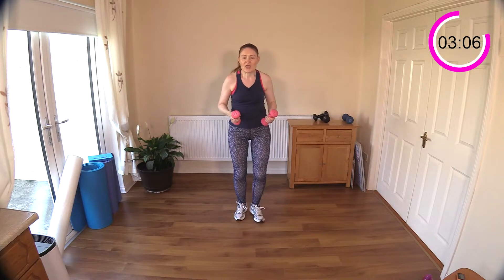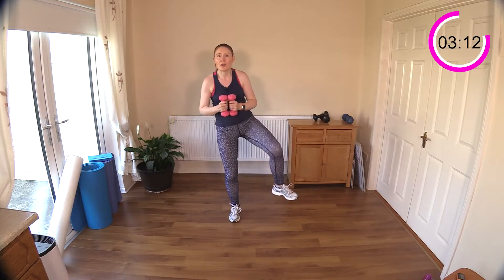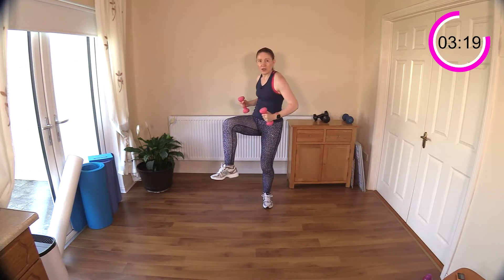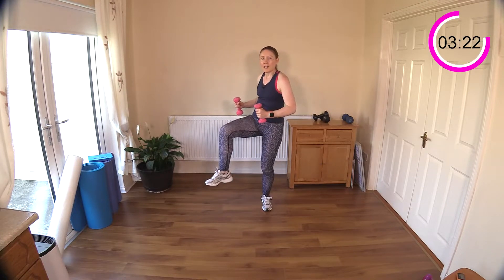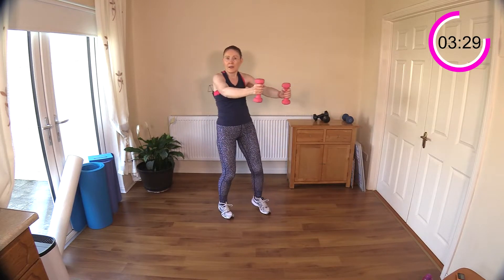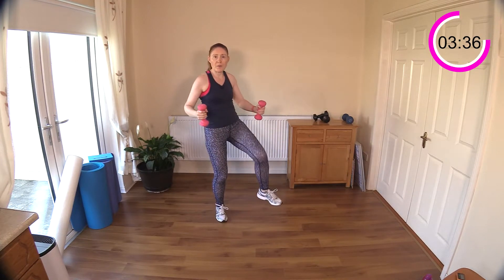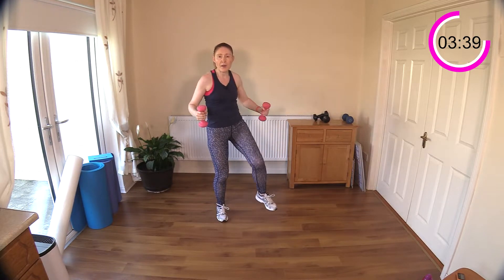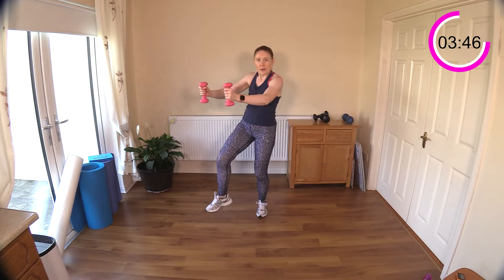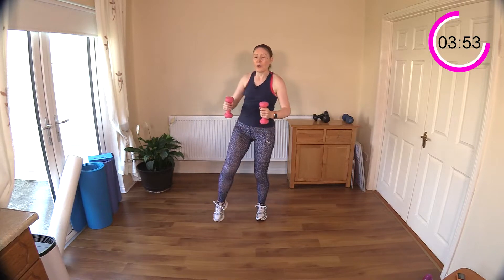Well done — feeling really stretched there. Wide knee raises next. Let's get the legs going and I'm going to pull the arms back behind us. You might have to rotate your body a little bit to get that action of the move. I want you to really focus on driving the weights back and feeling your muscles in your mid back, between your shoulder blades. Drive back and draw that knee up towards your belly button.